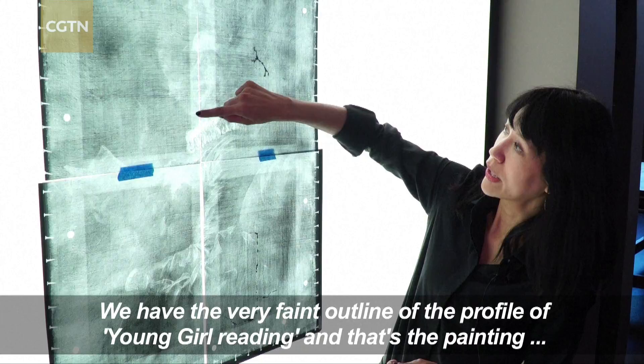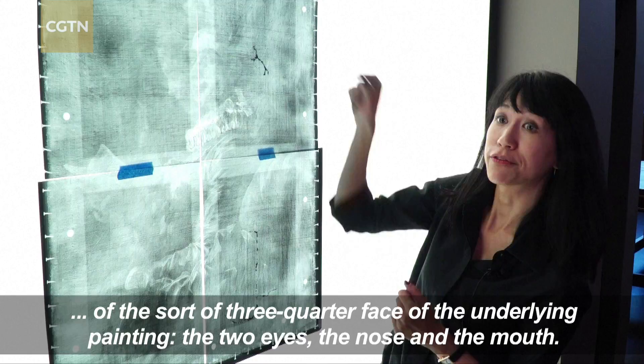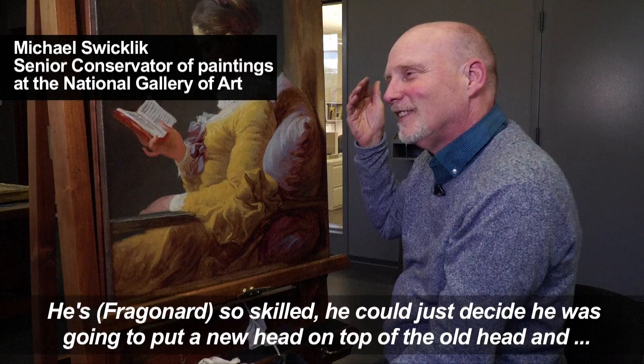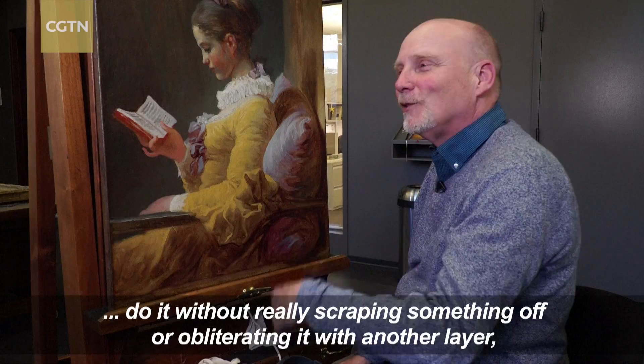And here we have the outline of the sort of three-quarter face of the underlying painting — the two eyes, the nose, and the mouth. He's so skilled he could just decide he was going to put a new head on top of the old head and do it without really scraping something off or obliterating it with another layer and then putting a new layer on top.